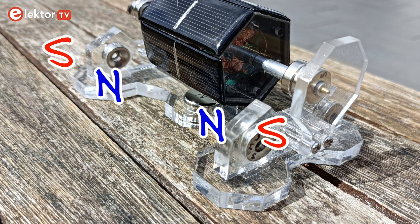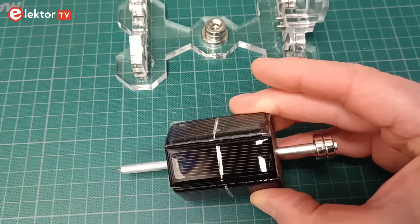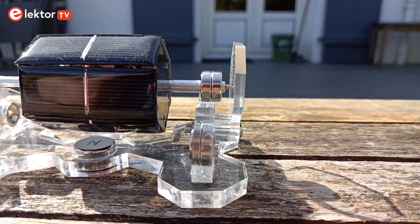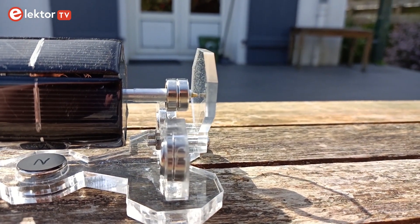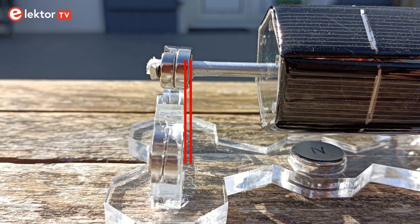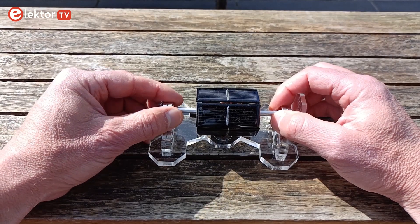They must be oriented in the same way as the magnets in the bearing assembly below them. The two bearing assemblies should repel each other. Don't forget to remove the protective film from the solar cells. You can now test the levitating part of the motor. Put the rotor magnets on the shaft in such a way that the assembly is pushed against the endstop. This means the magnets must be slightly unaligned with the magnets below them. Now carefully place the rotor assembly on the bearings and let the magnetic field guide you.